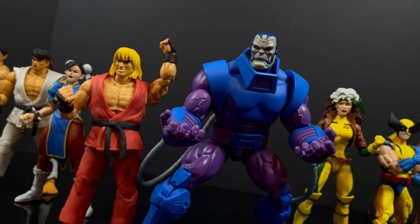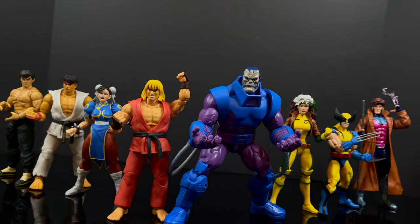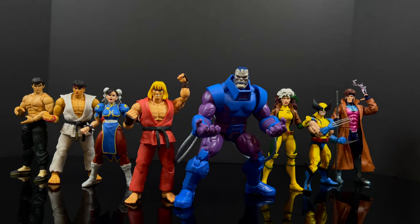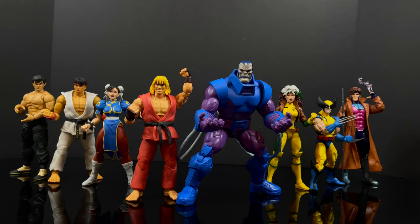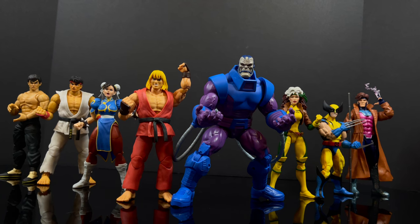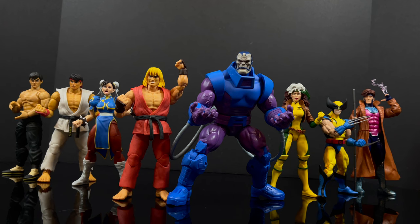You've heard my thoughts and now I'm curious to know yours — comment below, let me know, let's talk everything Marvel versus Capcom. Again, thank you to my friends over at Jada Toys for sending this out for the purposes of this video. As always, drink some great coffee, eat some great food, but most importantly remember — stay tuned. I doubt this will be the last X-Men video you'll see this week — wink wink. Let me know what you find. I'll talk to you guys soon. Adios.